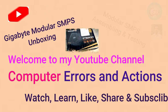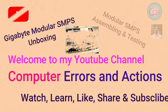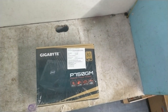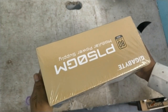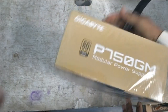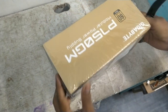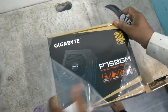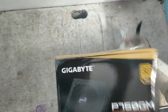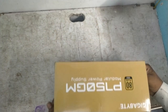Hello guys, you are watching my YouTube channel Computer Errors and Actions. In this video I am going to show you how to unbox and assemble a Gigabyte modular SMPS, model P750GM. First I am going to unbox it, and after that I will connect the modular cables to the SMPS. You can also test this SMPS with your running motherboard or in a running machine.